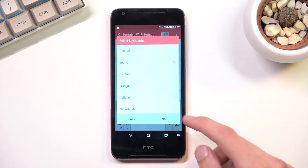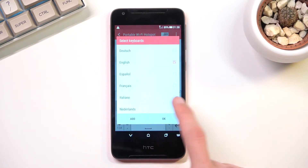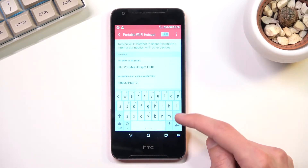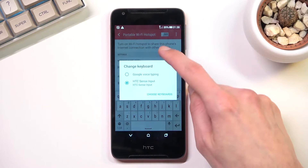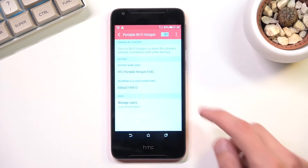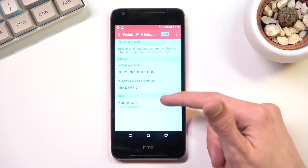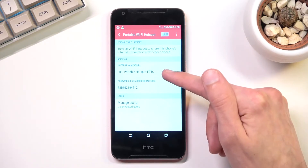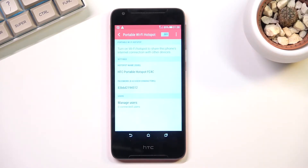So I'm going to tap on those three dots and this will take me to the settings right here. So here we have the settings for our hotspot. We have the hotspot name — you can keep it as it is — and this is just going to be the visible name of the Wi-Fi that this hotspot will create.